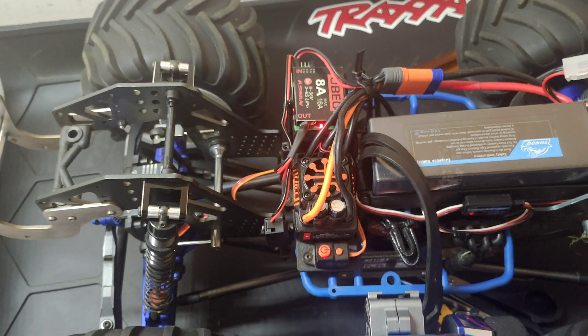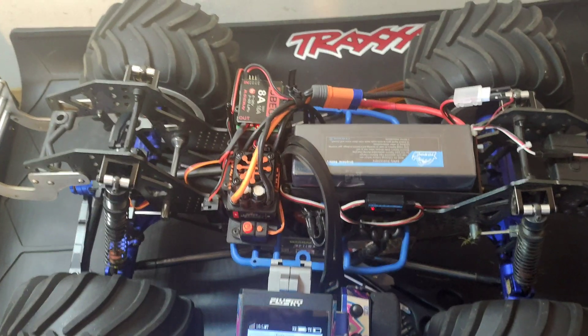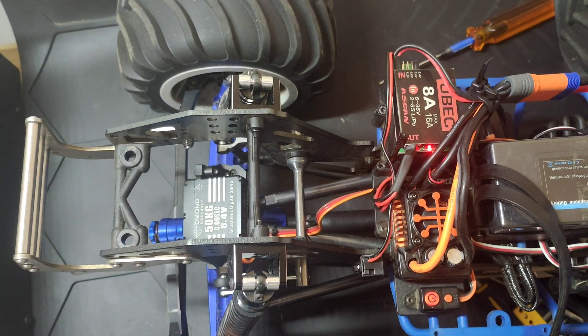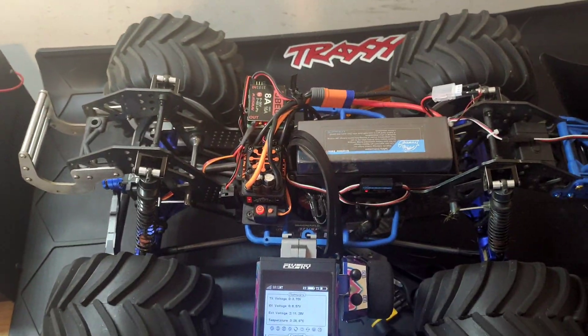Thanks again for watching WTFRC Cars. If you like it, like and subscribe, and don't forget to hit the notification bell. We'll be doing another video on how this servo copes with 8.4 volt and the speed differences.